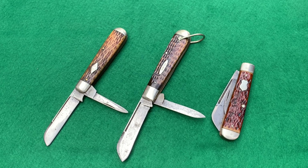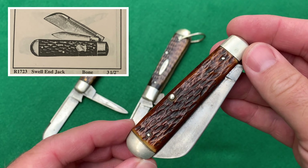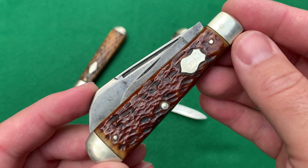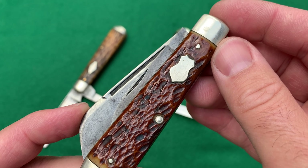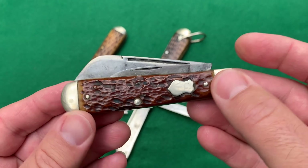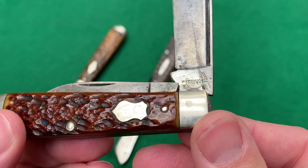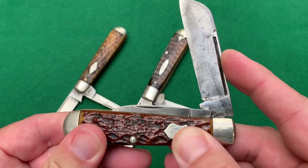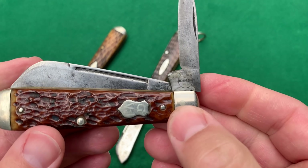The third knife has a jig bone handle — the Rogers bone I believe Remington was known for. You can also find it on Pal knives with basically the same jigging pattern. One thing you'll notice is it has some initials engraved on the federal style shield — looks like GVJ. A lot of times those shields were meant for personalization, but most people didn't do that. It has a long pull, the sheep foot blade, and a circle stamp reading 'Remington, Made in USA.' It also has a secondary blade on the front with a circle stamp.